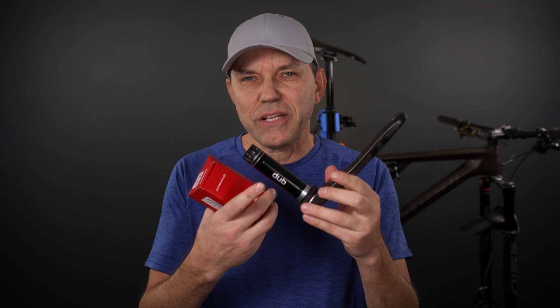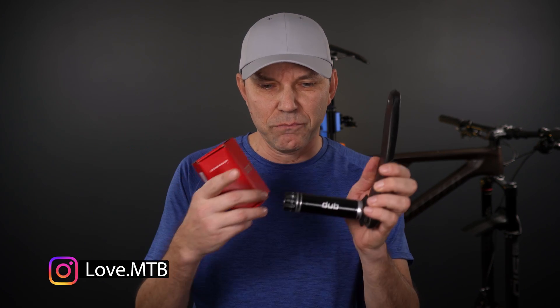Did you know of the existence of these DUB-specific bottom brackets? What did you use in the past? I would love to hear your guys' opinion, let us know in the comments. Now as you know the almost 30mm spindle introduced by SRAM was meant to simplify our world, but if you look at that table there is actually quite a few variants of both the spindles and the bottom brackets that they recommend. So all in all, make sure that you guys are well informed and take a look at that table before you order your next set of bottom brackets.